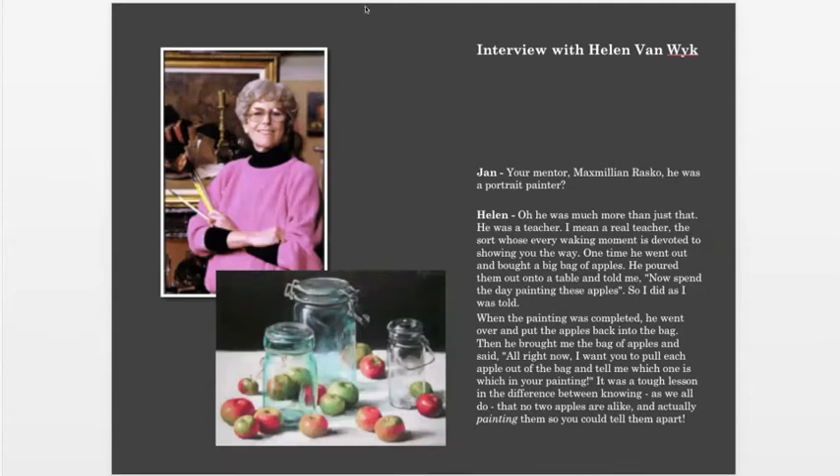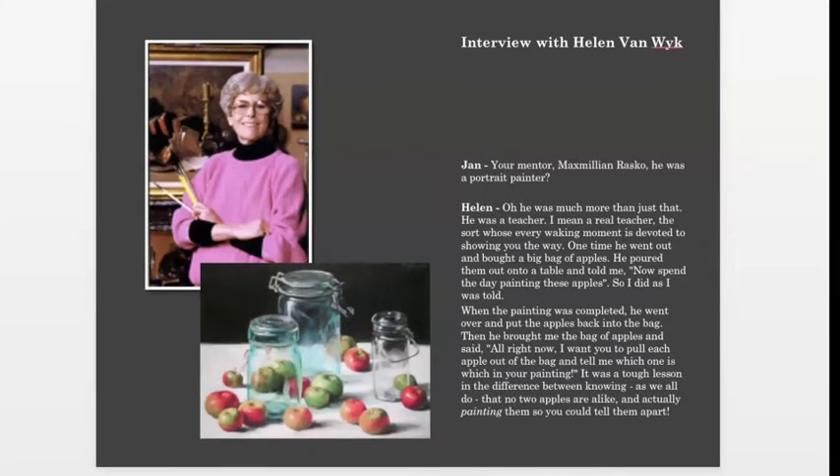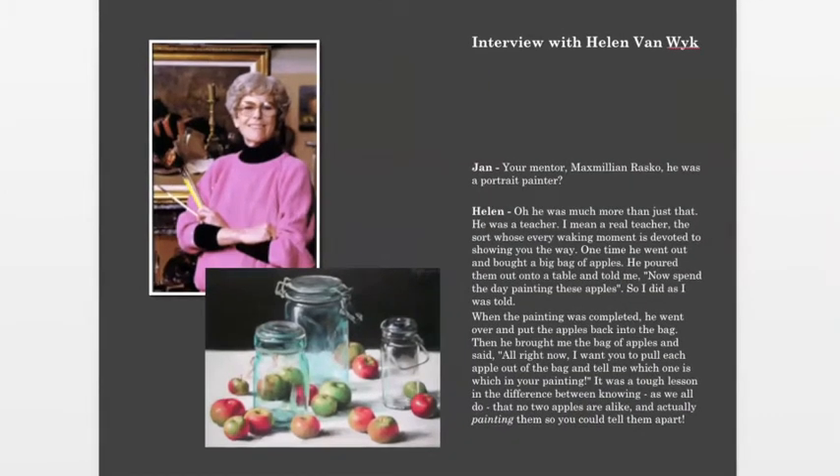Let me start off with a quote out of Helen Van Wyk's book. She is one of my favorite teachers of all time. If you haven't heard of Helen — and if you've been with me very long, you know I talk about her a lot. I watched her in the eighties on PBS every Saturday morning for years. She was the best art teacher I've ever seen. She covers everything, does it in 27 minutes, she's funny, humorous, she loves what she does. She's passed away now, but she talks about her teacher, Maximilian Rasko.